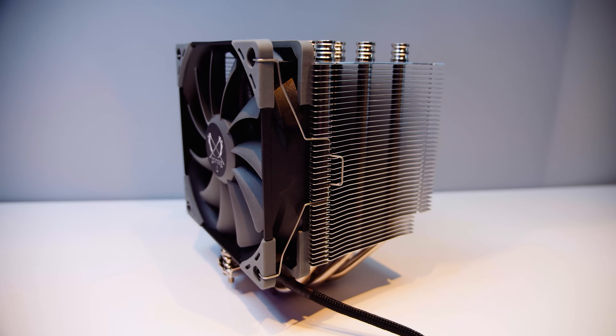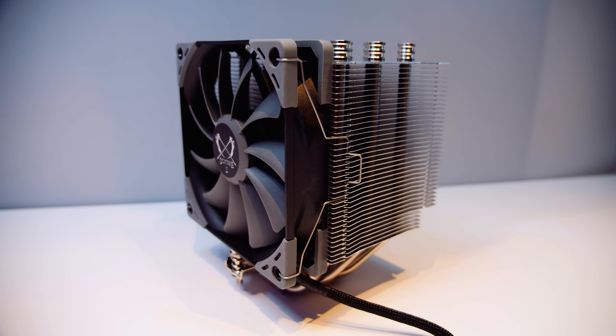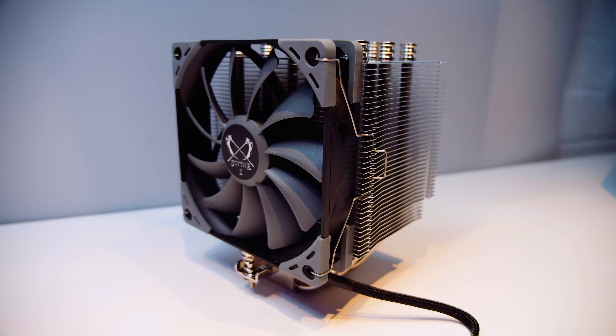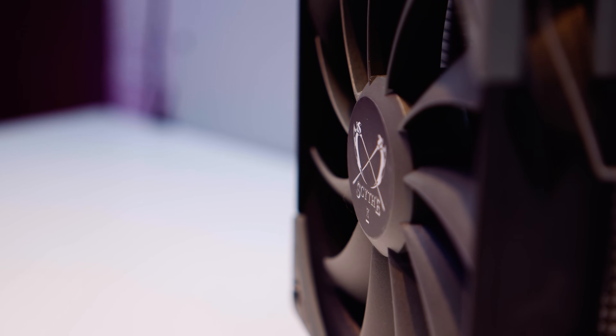For these tests, we let both systems idle for approximately one hour with each cooler installed to get a proper idle temperature, and we used the AIDA64 stress test for one hour with each cooler to get a proper set of temperatures for a fully loaded CPU. We ran the Scythe Mugen 5 Revision B test alongside two other coolers: the Cooler Master MasterAir MA620P air cooler and the Corsair H100i Pro. All fan and pump speeds were set to 100%, so there was no variance in airflow potential. Our ambient temperature for all tests was 18 degrees Celsius. The temperatures recorded were the T-die temperatures, which is the correct temperature to record for Ryzen CPUs.